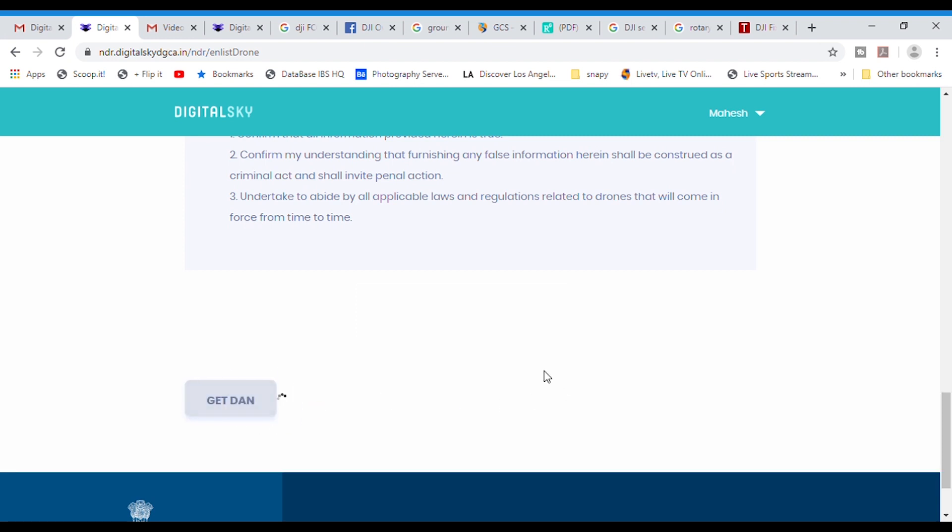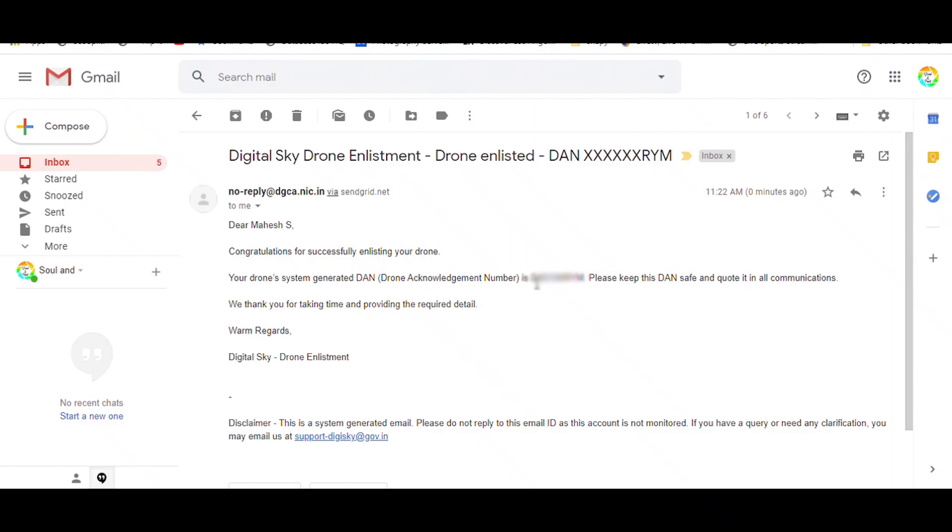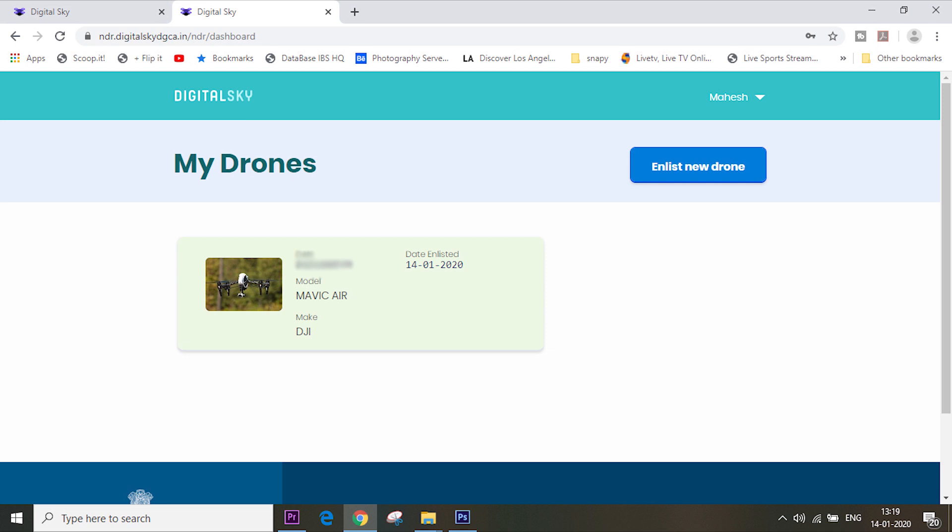Accept the terms and conditions and click 'Get DAN.' Wait a few seconds and it will confirm that the DAN will be sent to your email. Check your inbox and you'll have the Drone Acknowledgement Number. That's it — you've generated your Operator Acknowledgement Number and Drone Acknowledgement Number. Once you log in to the Digital Sky platform, you can find your registered drone's details. Remember, this is not a flight permission but a registration, and the OAN and DAN can be used for future reference when the aviation department rolls out new policies. Hope it helps — give a thumbs up and leave a comment if you have any doubts.